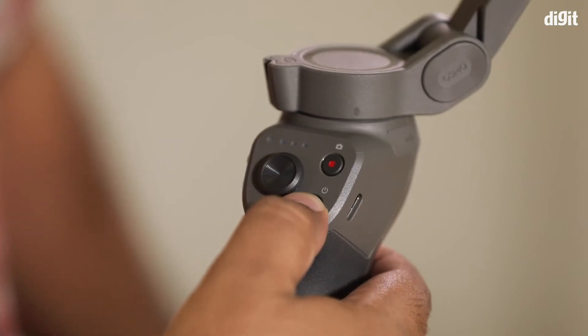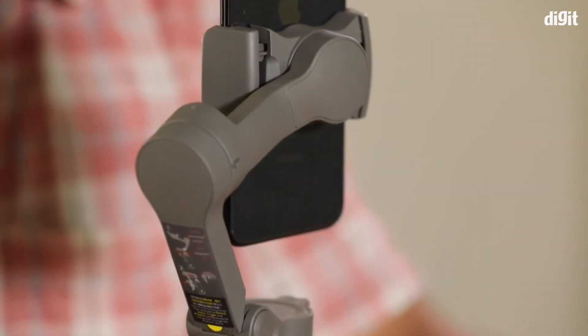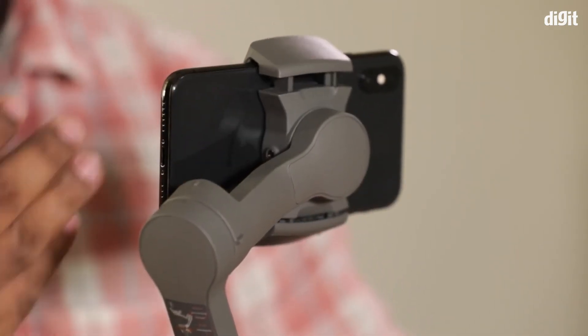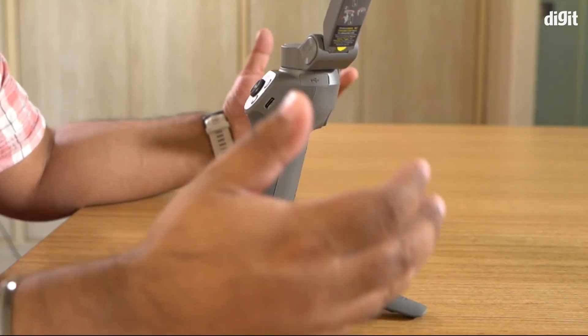Now when you turn on the gimbal, you can go into your horizontal condition. The reason we balance the gimbal is simple.